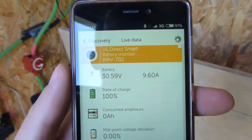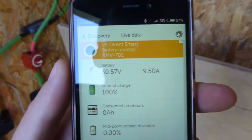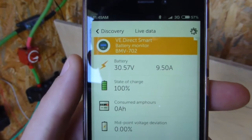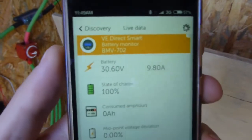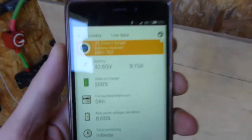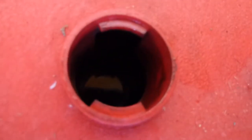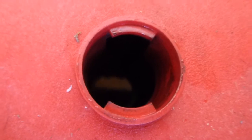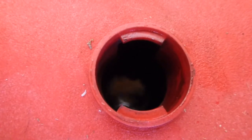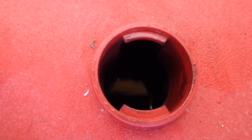A lot of people have said that what this is doing is just boiling the hell out of my batteries. Let's have a look — we're at the top of our charge now. You can see there are a couple of bubbles, a little bit of bubbling, but really not much.